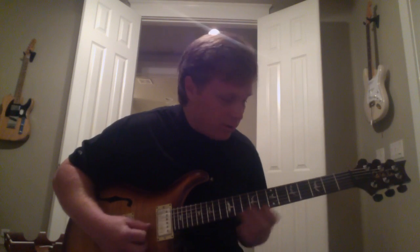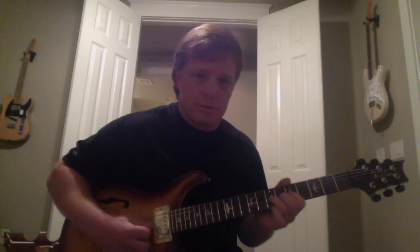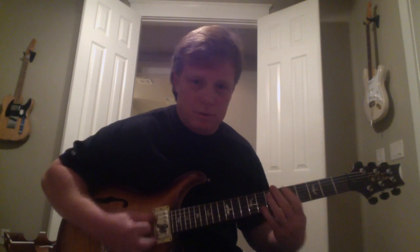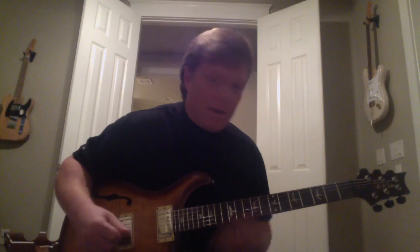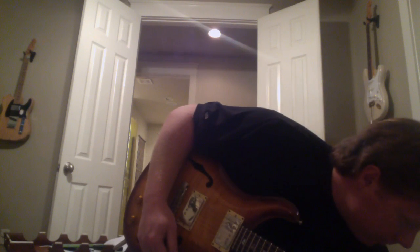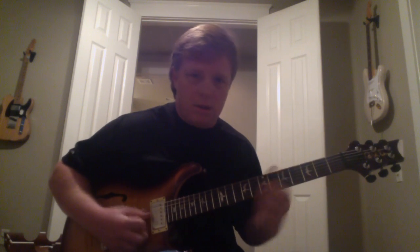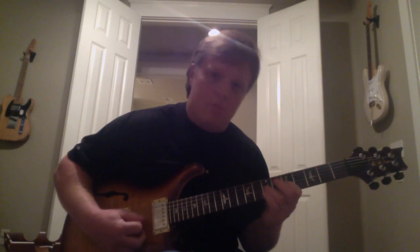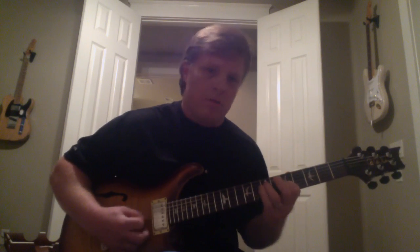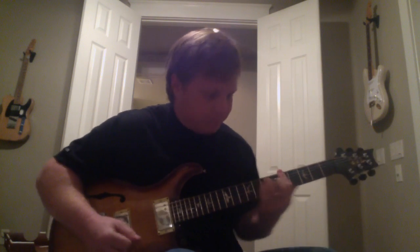Even just keeping it in this format, there are all kinds of licks in here. Let me give you an example of what you can do just within this scale pattern.